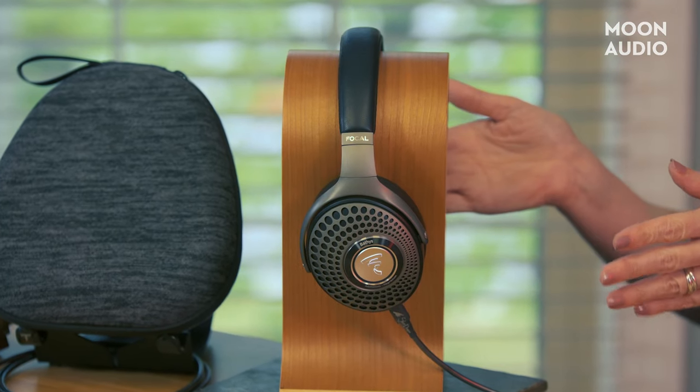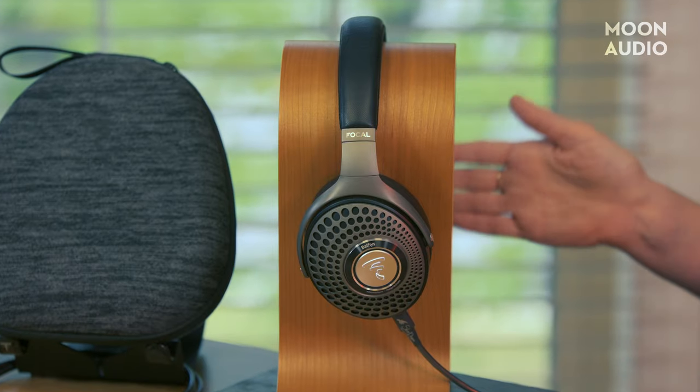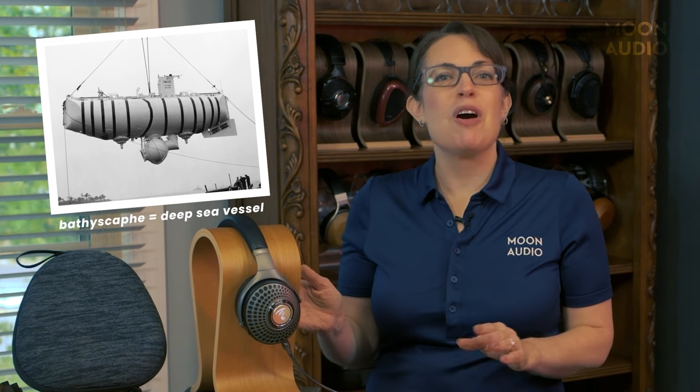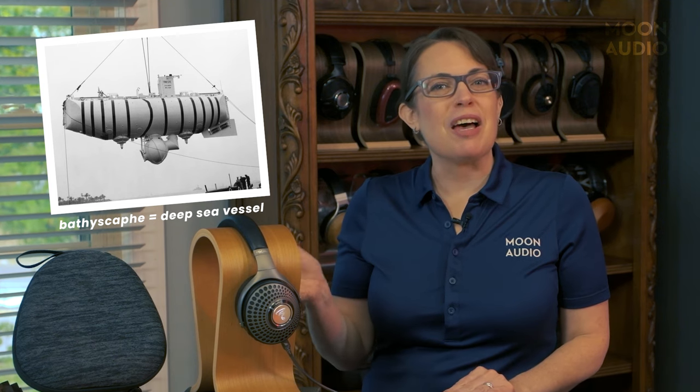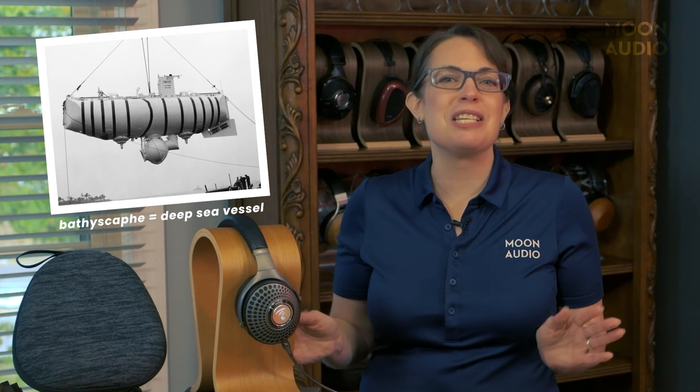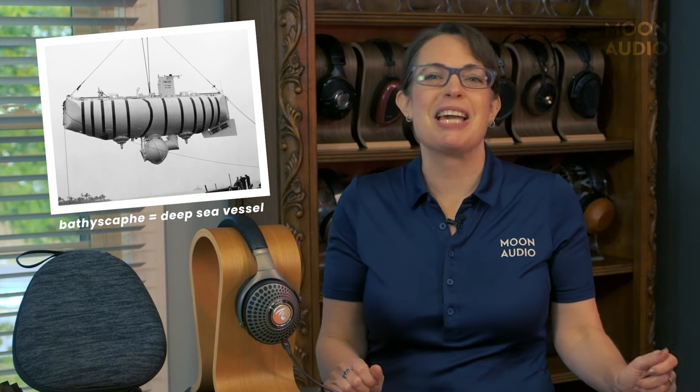This is the Bathurst, Focal's first wireless headphone with active noise cancellation. They did have the Focal Listen before, but that didn't have active noise cancellation, or ANC. The word Bathurst comes from Bathyscaphe, which was the first submarine exploration vehicle. When you think of that level of undersea silence, you understand that this is the perfect name for an active noise-canceling headphone.